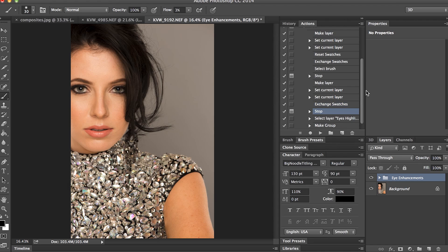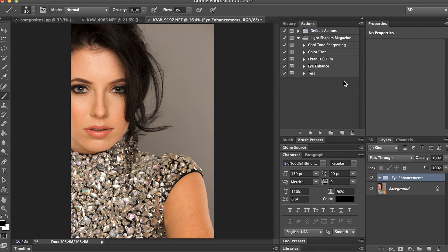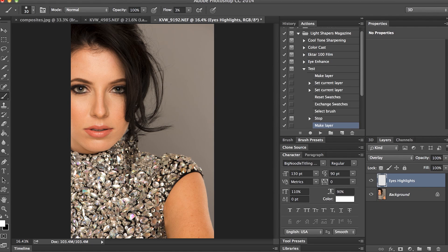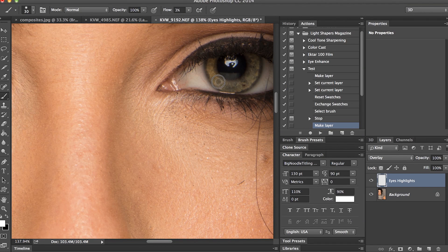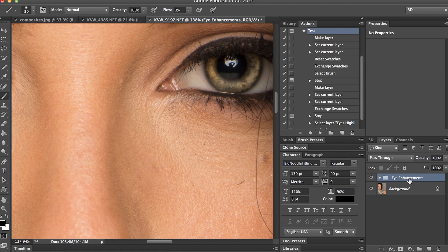Let's go back to History, back to original, then Actions, test, and run it — hit Play. It says 'Paint white to highlight areas of eye,' so I'll hit Stop. I should be selected on my brush already, so I'll zoom in and quickly paint one eye just to show it works. Then I'll hit Play again — it says 'Paint to darken areas of eye' — OK. You can see it's switched to black, so I'll do this quickly and hit Play again. There we go, it puts everything into a group.